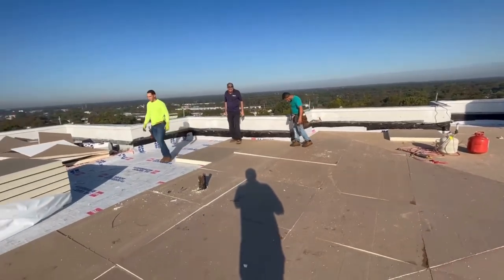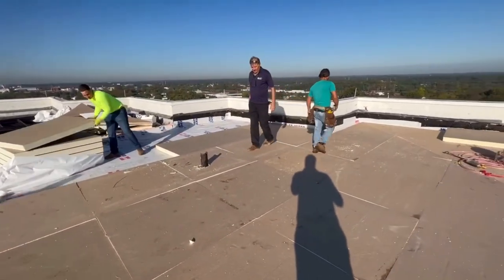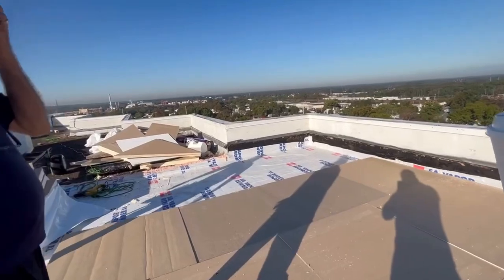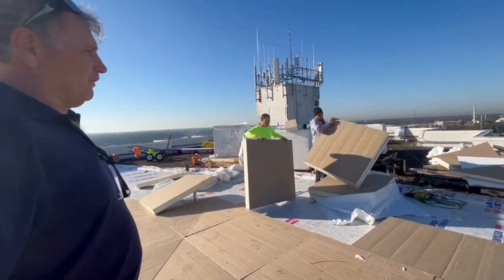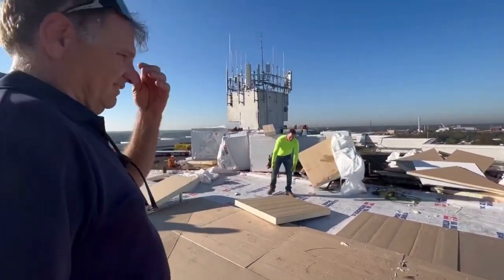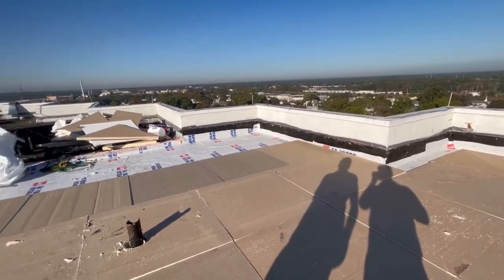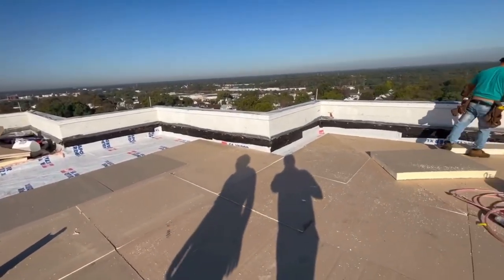You don't see a lot of harnesses out here right now because the parapet walls around this building are extremely high. As we start building up this roof and the wall gets relatively shorter, once guys start working in the perimeter they'll start putting their harnesses on and be hooked up to mobile safety anchors. The OSHA standard is once you go above about 40 inches wall height, harnesses are required, so once we start foaming in around the perimeter we'll go with harnesses.